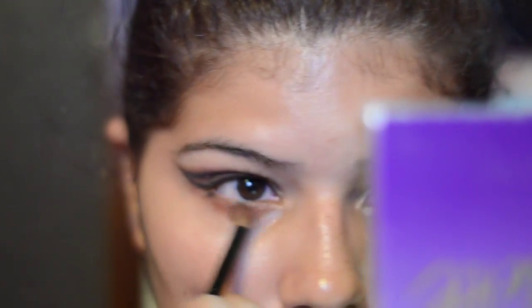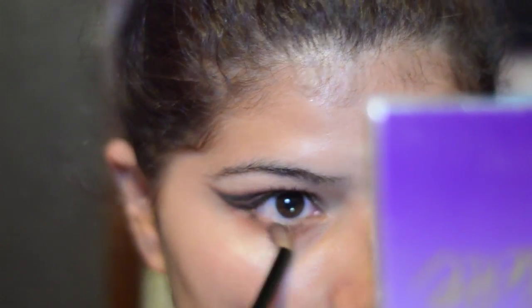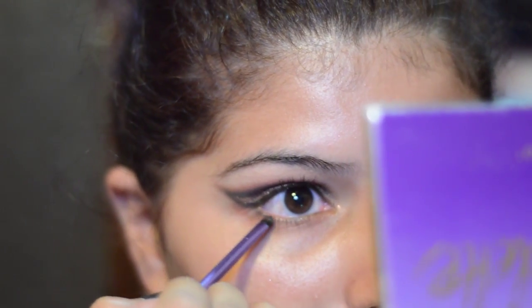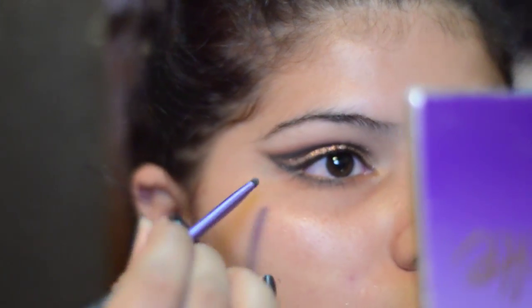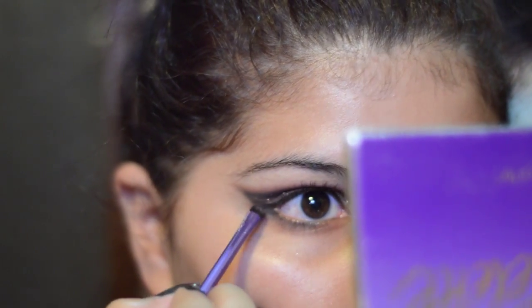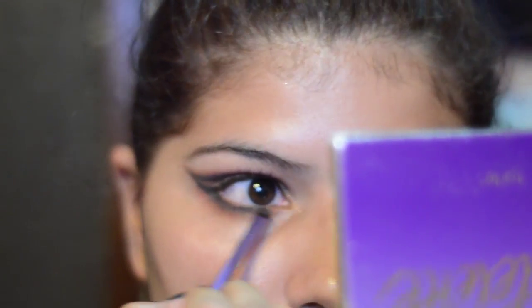I'm gonna take a little bit of Cocoa Bear and apply this to my lower lash line. I normally do this after I do the concealer, but I'm feeling like doing it now. I'm gonna take the dark brown and the black and apply it to my lash line, literally to the lash line.